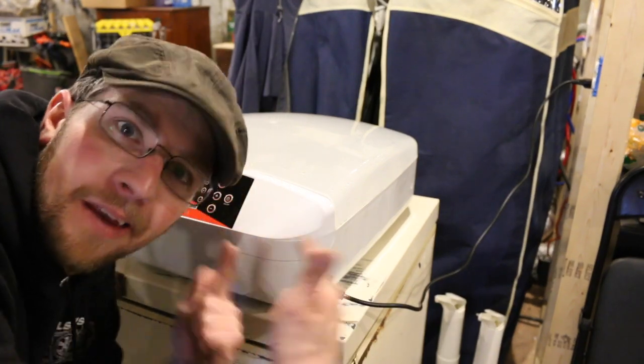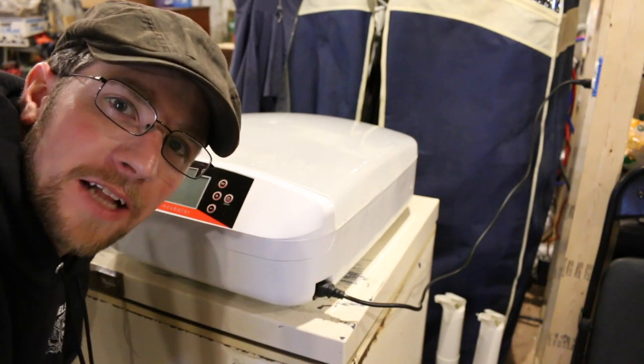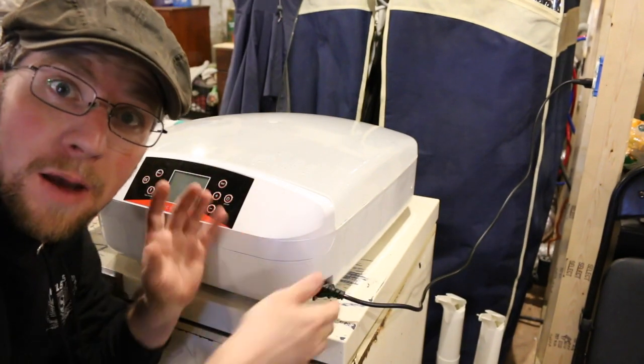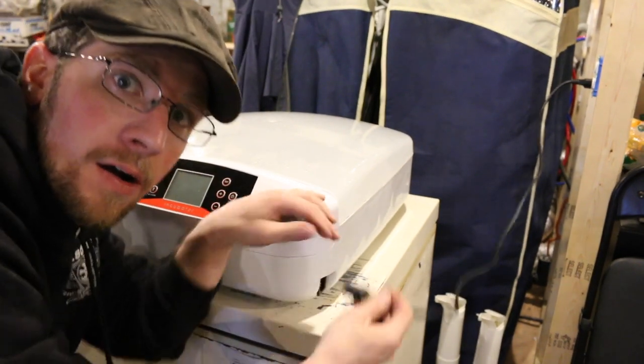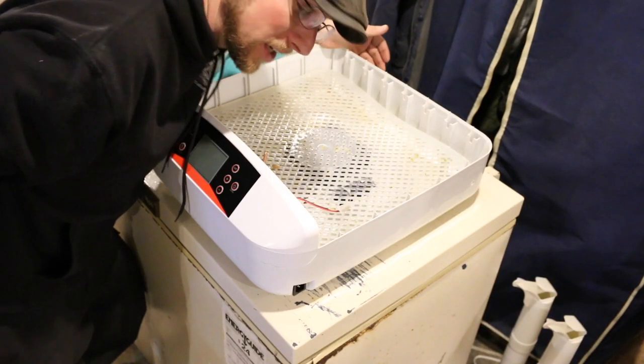What's up Modinsteaders? Now we've got to clean the incubator after all of our chicks hatched out for us. First step, unplug the incubator. The thing kind of gets pretty stinky after you've hatched out your chicks.